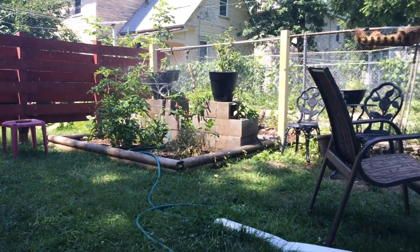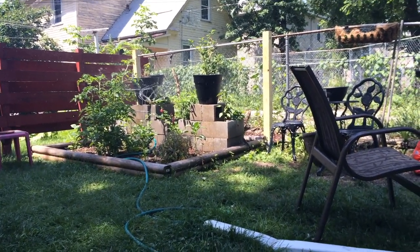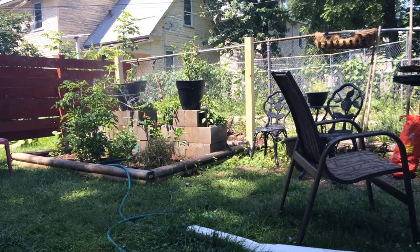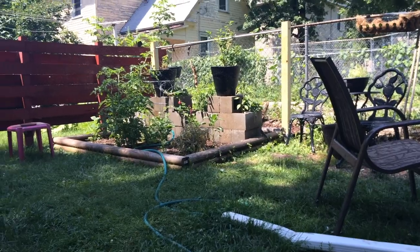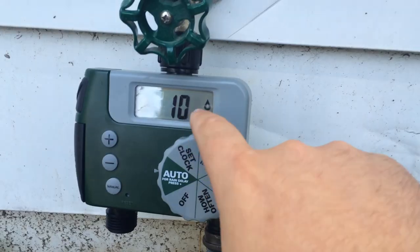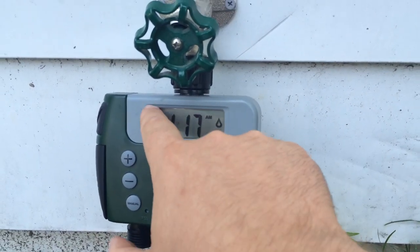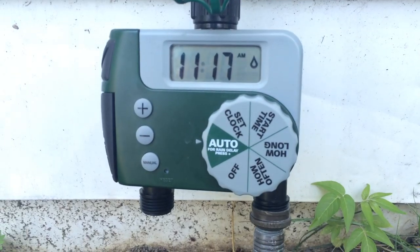You can adjust how much water you want to go out — in this case I want to go a little bit less, somewhere around right there. Also on this, it will flash back and forth and show you how much time it has left. You can see it still has 10 minutes and it'll just flash back and forth there.